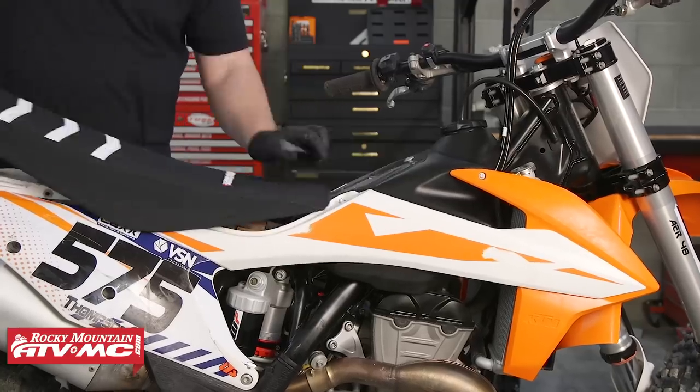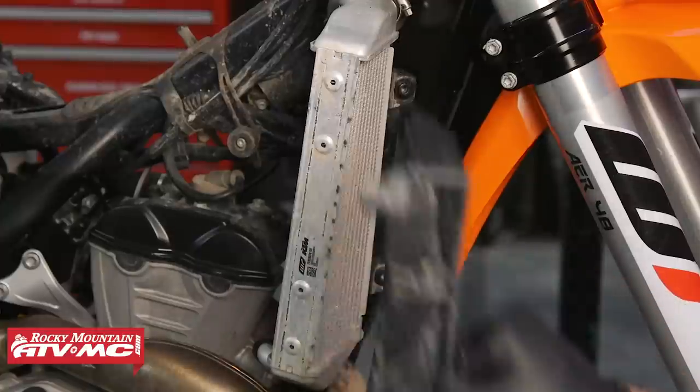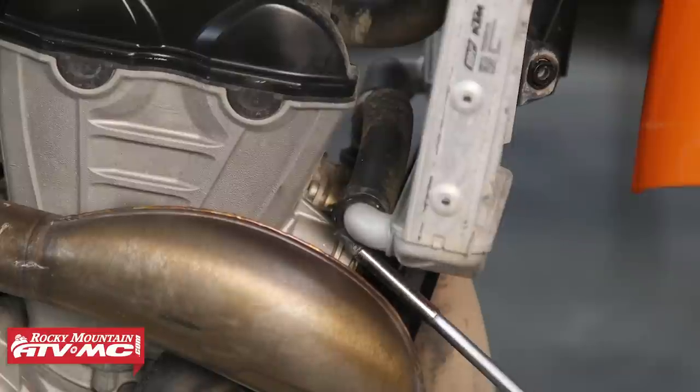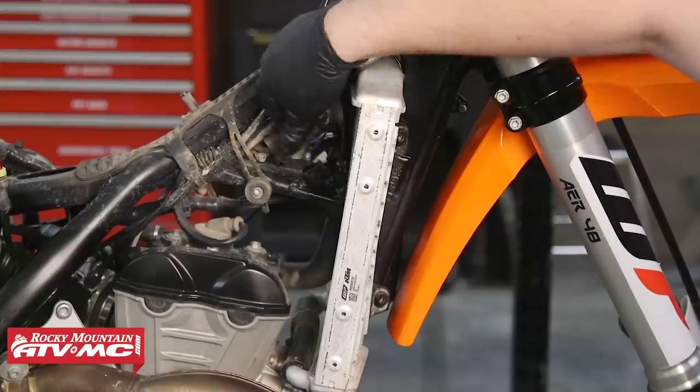We're going to start off by removing the seat, the fuel tank and radiator shrouds, the louvers, and then draining all of the coolant from the machine. From there we're going to loosen up the radiator hose clamps and remove the two M6 bolts that hold the radiator on.